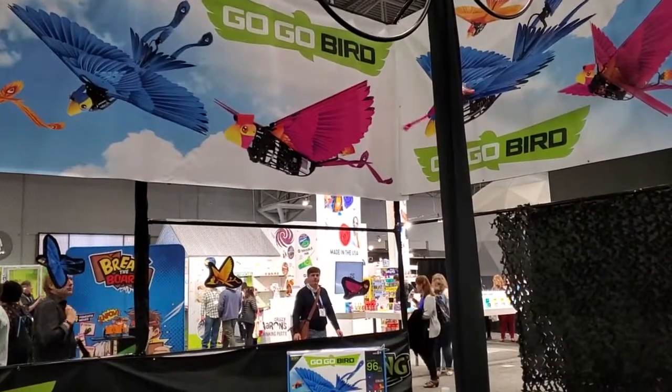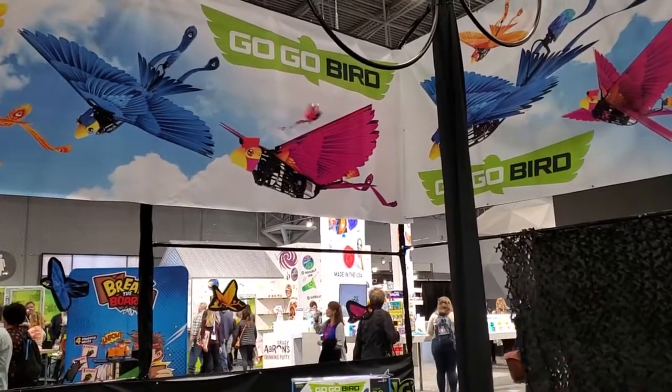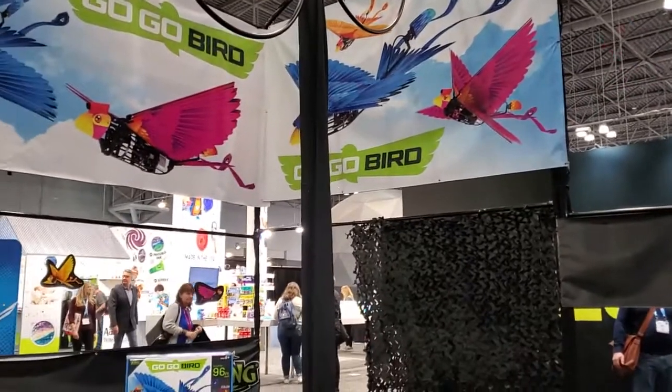It flies 100%. It comes with two rechargeable batteries. Batteries last about 15 minutes and then take as little as 15 minutes to recharge, so you can swap out the batteries while you're flying.